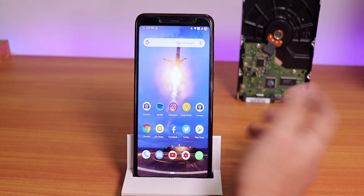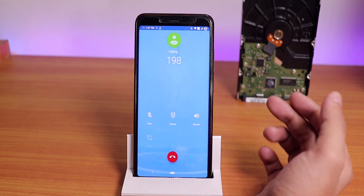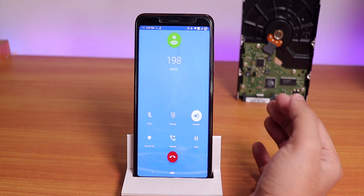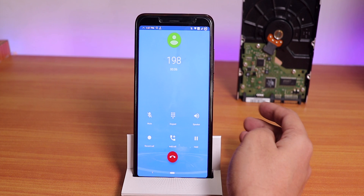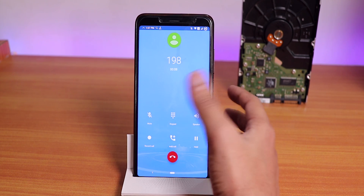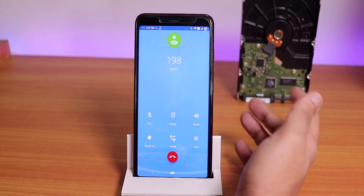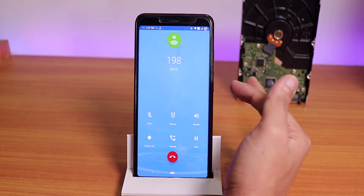Let me place a call and show you the dialer. Here's how the dialer looks — it has the call recording option, and everything works. The in-call UI is a kind of blue color which you can change from the settings.